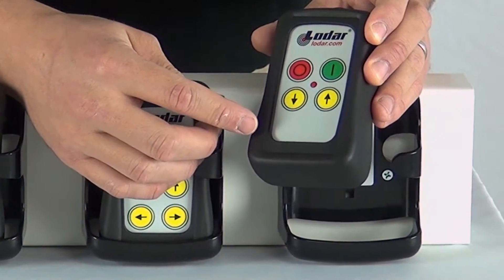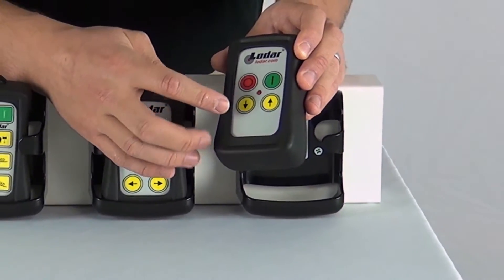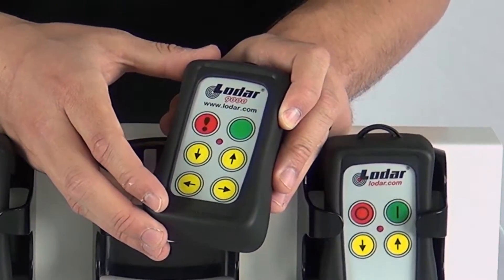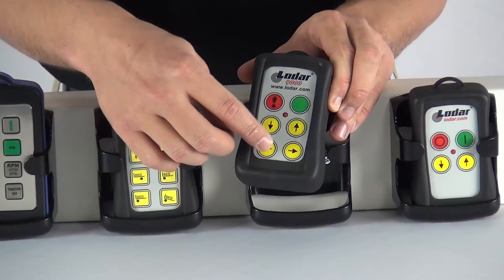Standard 2-function loader transmitters have pre-printed keypads with arrows pointing up and down. Standard 4-function loader transmitters have one with arrows pointing up and down and also left and right.